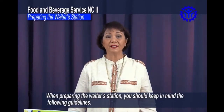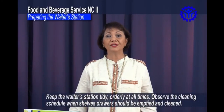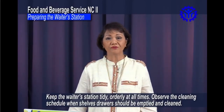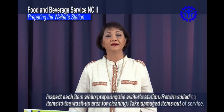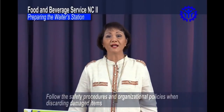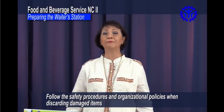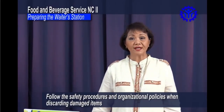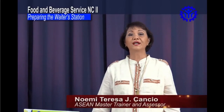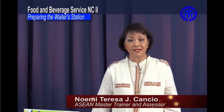When preparing the waiter's station, you should keep in mind the following guidelines: Keep the waiter's station tidy and orderly at all times. Observe the cleaning schedule — when shelves and drawers should be emptied and cleaned. Inspect each item when preparing the waiter's station. Return soiled items to the wash-up area for cleaning. Take damaged items out of service. Follow the safety procedures and organizational policies when discarding damaged items, such as proper recording of damaged and discarded items. Check if the stocks are sufficient and in their proper places, and order new stocks before they run out.